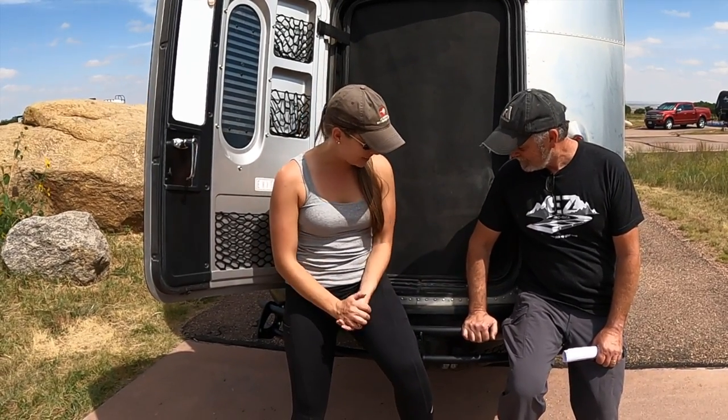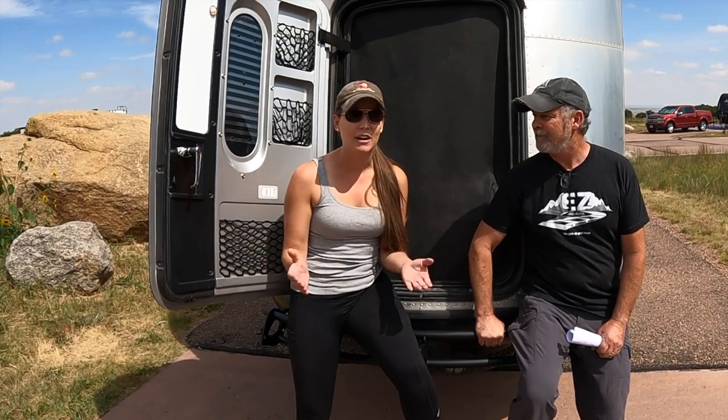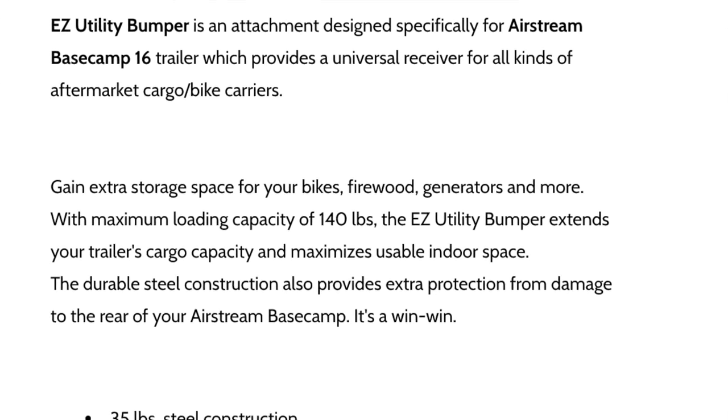The bumper is installed — this thing is amazing, it looks mean and really fits with the Basecamp. If you have any questions about the bumper, feel free to comment below and I'll get them over to Ira. If you're interested in purchasing, go to easyrecreationalracks.com — right now there are 16 bumpers in stock. They're made for both the Basecamp 16 and Basecamp 20 — the 20s are getting made now. The 20 requires a little more work for installation; there's a pan underneath you have to drop down, but the rest of the installation is pretty much the same.